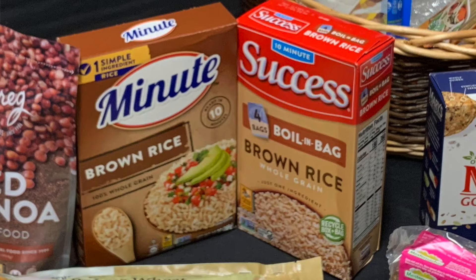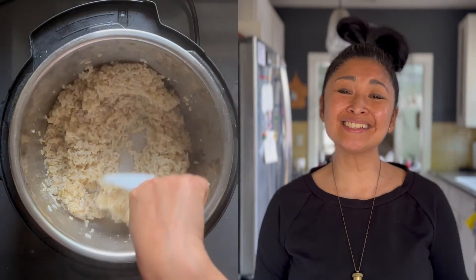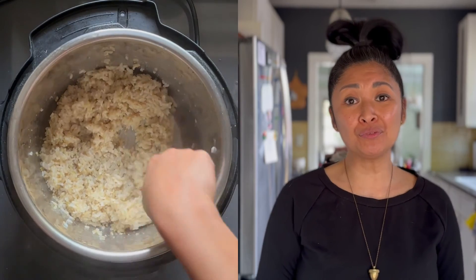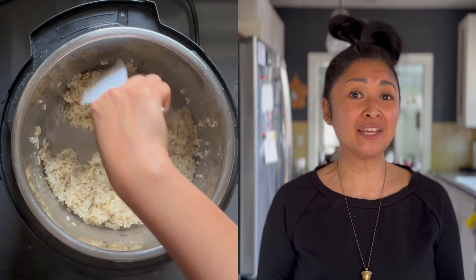Parboiling brown or white rice can really reduce the amount of arsenic, but I know this could be a lot for some of y'all. So it's okay to use pre-parboiled rice or instant rice that comes in a package. Although it's more processed, it is safer and a time saver. Or you can skip the rice altogether and swap it out with a gluten-free whole grain like buckwheat, farro, or quinoa.